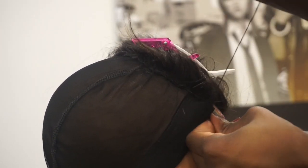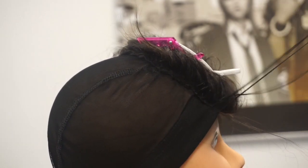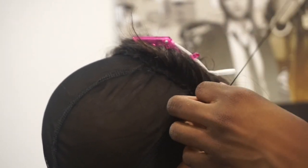If I was using a frontal, I would pretty much do the same exact method. You always want to start off by sewing down the closure or frontal first, and then sewing the bundles onto the cap.